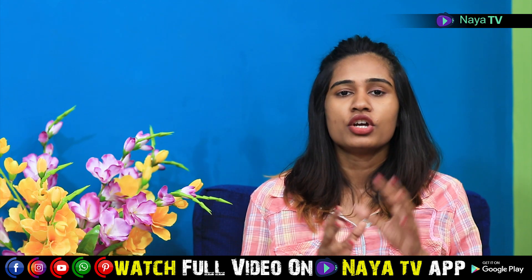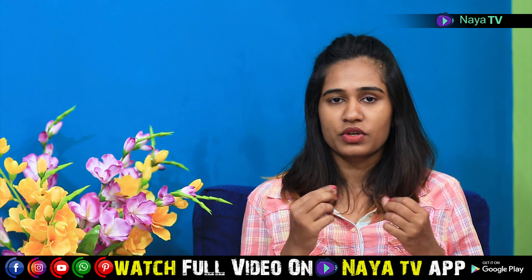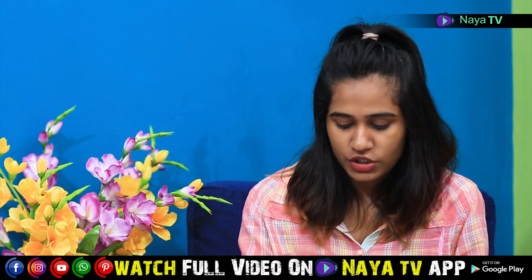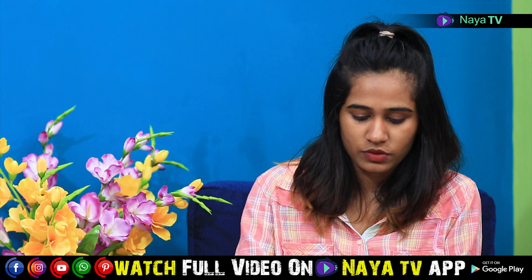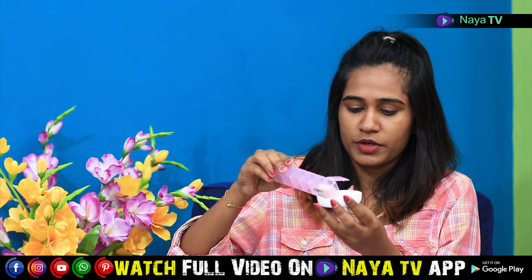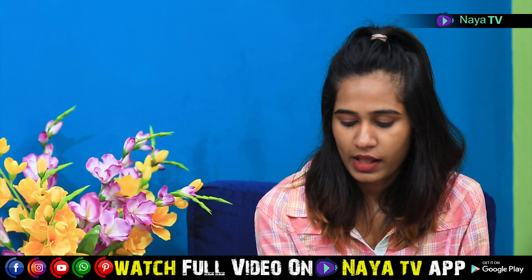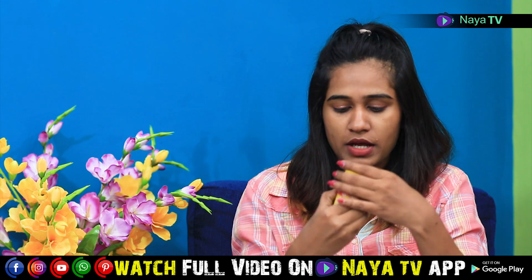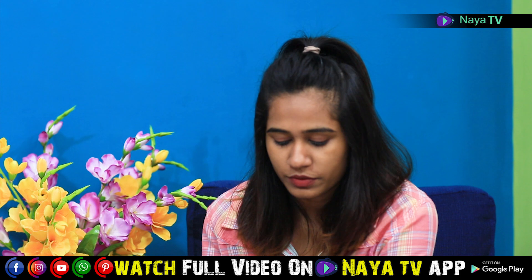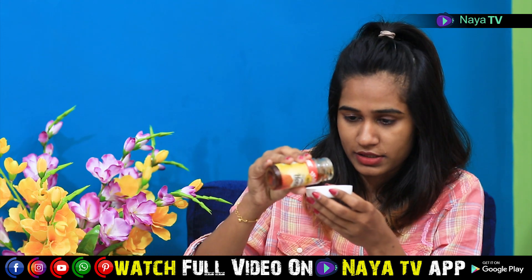To make a lip scrub, you need sugar and honey — that is, sugar and honey with ghee. You can wear it and mix it together to easily scrub your lips.